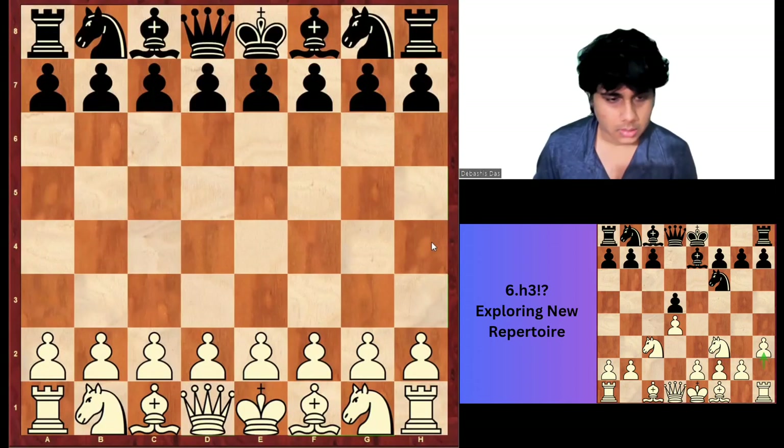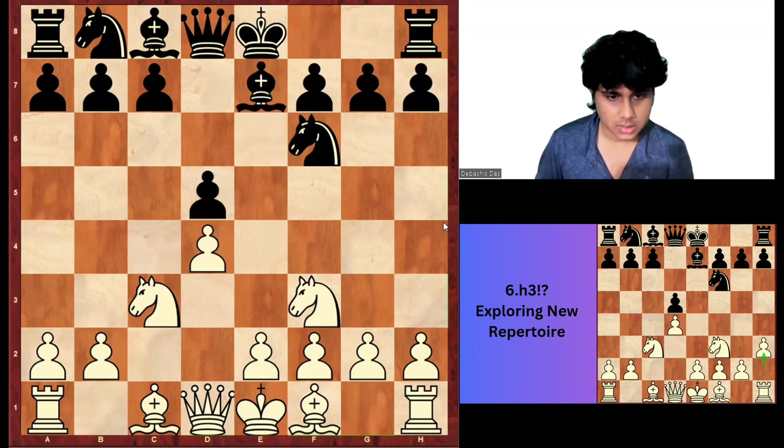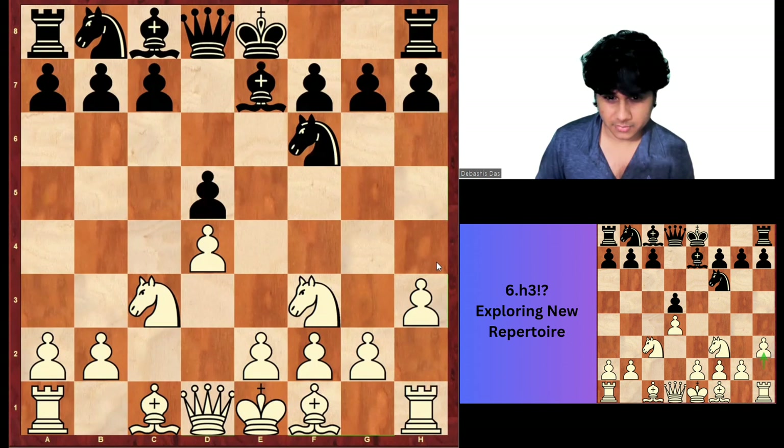Hello everyone, this is Grandmaster Tevasas Das. Today we are going to study H3, the 6th move. It is very interesting.